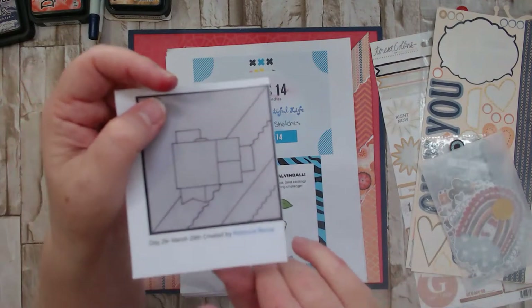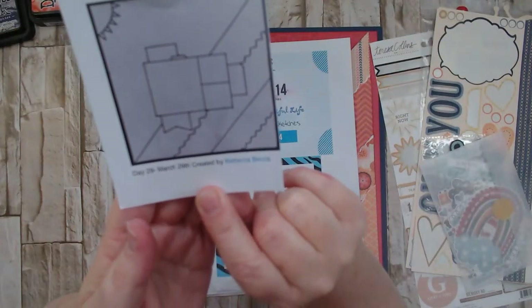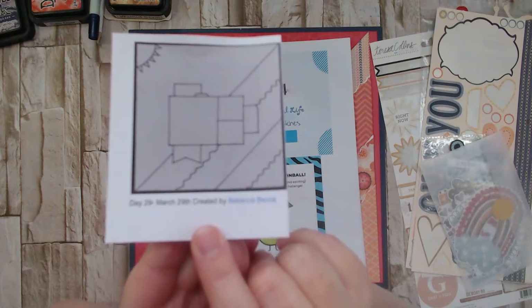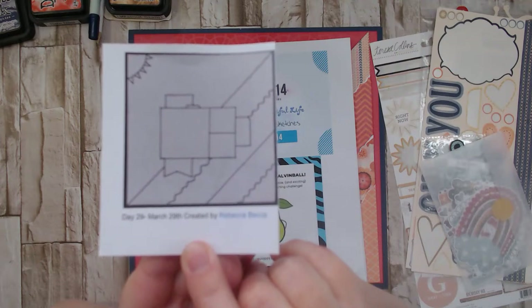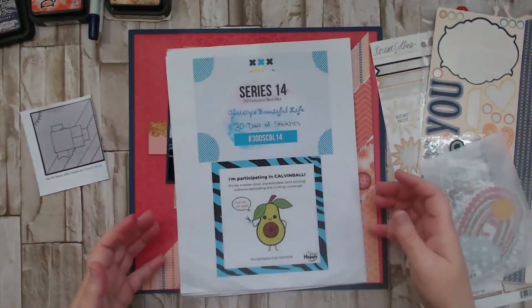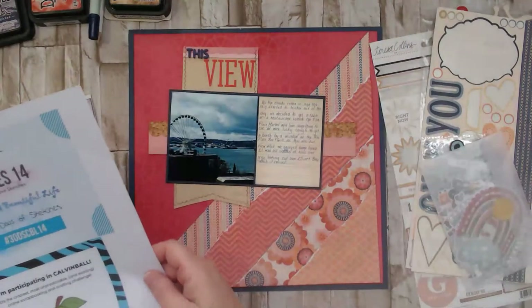Here is the sketch we're working with today from Chrissy's Beautiful Life 30 Days of Sketches — it's by Rebecca. Thank you, Rebecca, for the inspiration! It has this diagonal design to it, and I've already gotten started, so I'm just going to set my little intro piece aside and show you where I am.